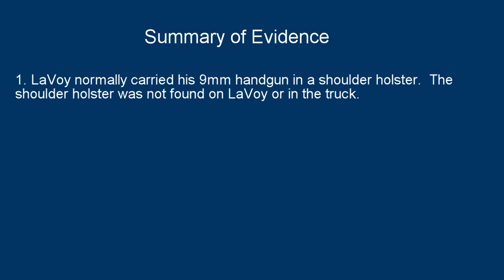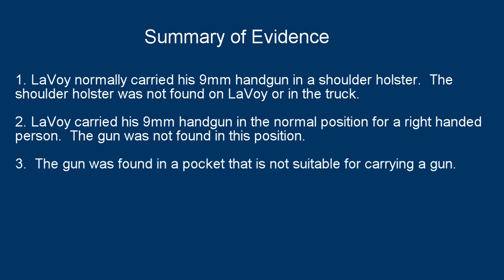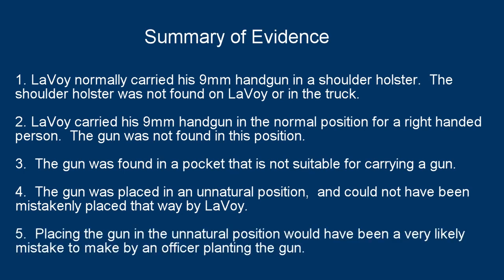Now I will summarize the evidence. Lavoie normally carried his 9mm handgun in a shoulder holster. The shoulder holster was not found on Lavoie or in the truck. Lavoie carried his 9mm handgun in the normal position for a right-handed person. The gun was not found in this position. The gun was found in a pocket that is not suitable for carrying a gun. The gun was placed in an unnatural position and could not have been mistakenly placed that way by Lavoie. Placing the gun in the unnatural position would have been a very likely mistake to make by an officer planting the gun.